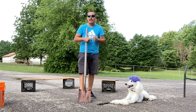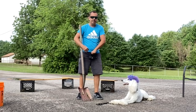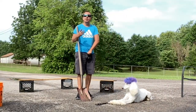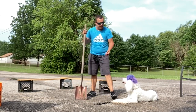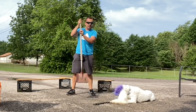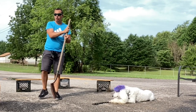Some dogs don't like clapping, so give your dog a treat. I'm not using a reward command or all that stuff — I'm just going back to the basics for some of you guys out there. The top of the shovel makes a different noise than the bottom.